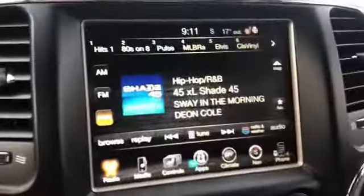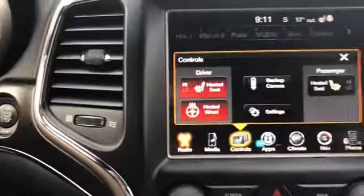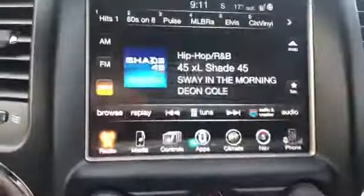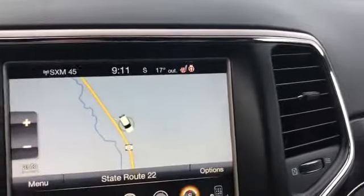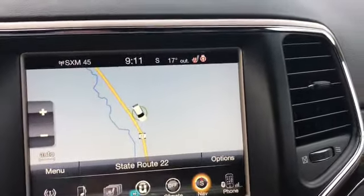Up here you have XM radio on the 8.4. You have your heated seats, backup camera, navigation. And it's nothing you have to pay for — it comes with the vehicle. Tons of different options here.